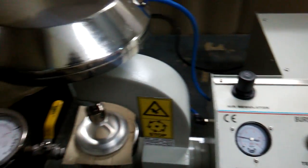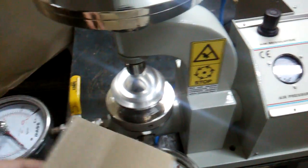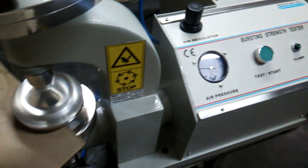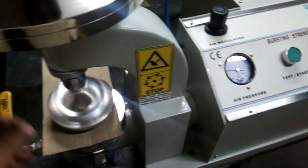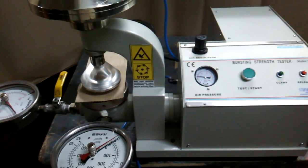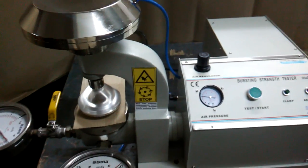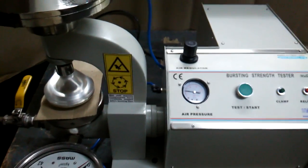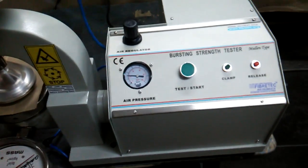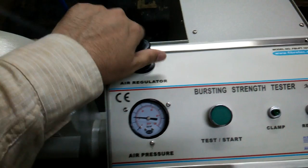This is the specimen we have. You can cut the specimen in the desired size as per TAPPI or ISO standards and make the specimens accordingly. You can place the specimen over there and control the pressure over here.